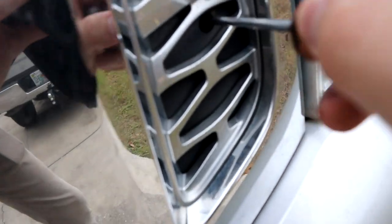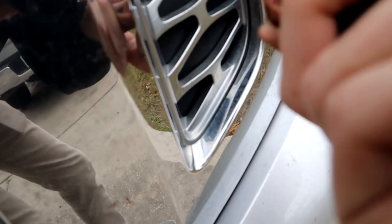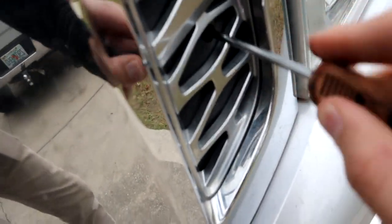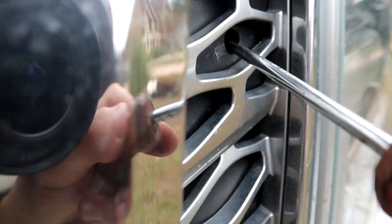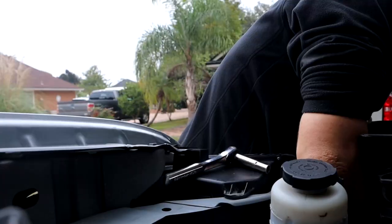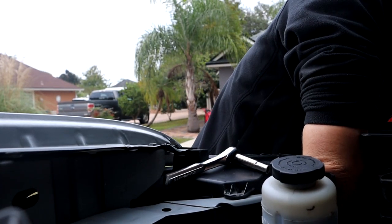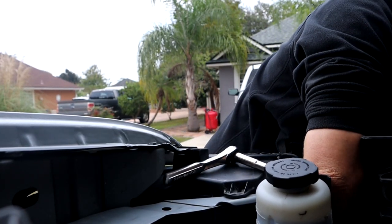So broke those. Break these real quick. It's really rough with them — this one is kind of stripped so it's not breaking. Look at that. I think I can reach the clip, and I can't move the camera, so you guys are just going to have this terrible angle.